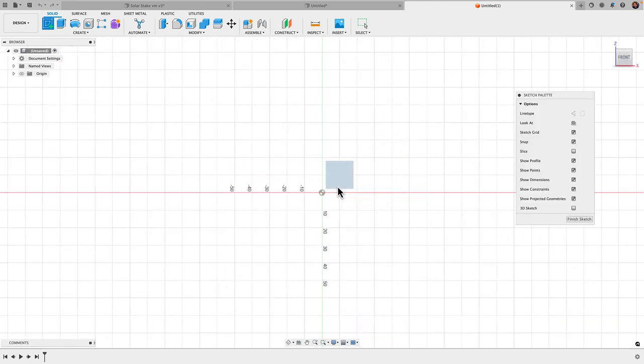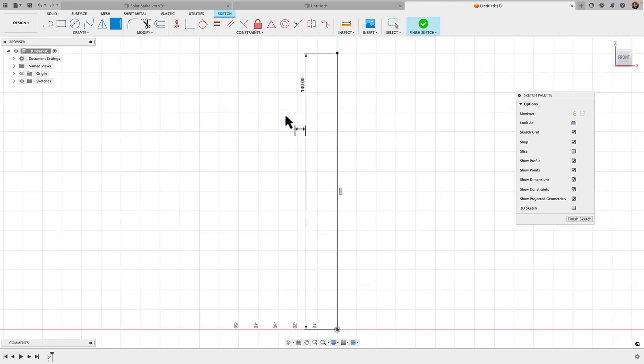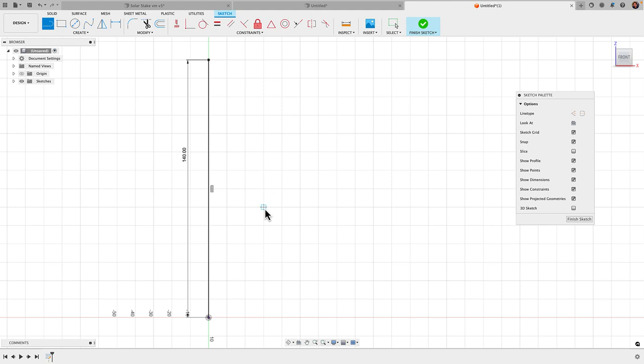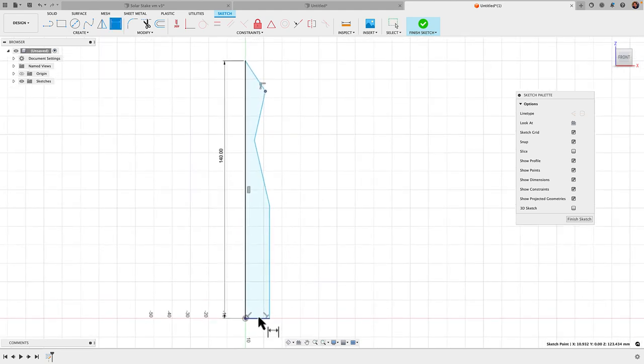I'm going to go simply by the picture here and just be guessing at dimensions since I have nothing to go by, but I have seen one of these before. We'll begin by creating a sketch on the front plane — the ZX plane. I'm going to start with a line right from the origin straight up, give it a dimension of 140 millimeters, and then begin sketching the rough outline of that profile — not worrying about exact dimensions. It comes out a bit, goes up, in, out, and back in.